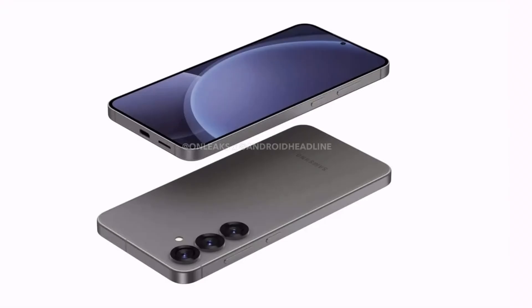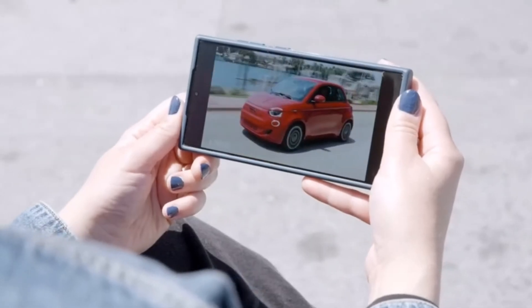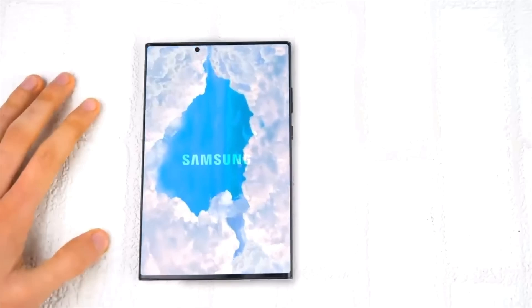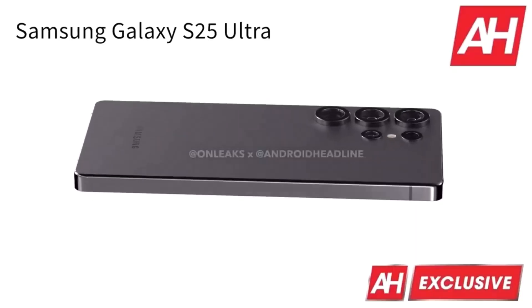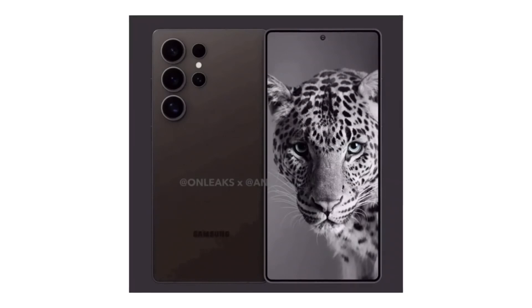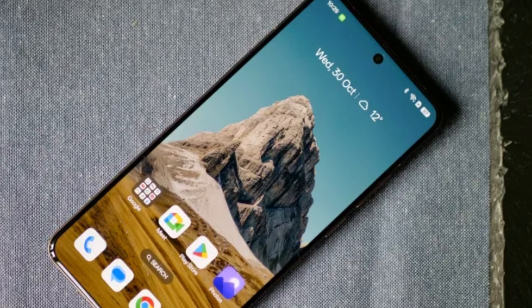Let's dive into what makes the Exynos 2500 stand out. According to the Geekbench listing, the Exynos 2500 features a 10-core CPU divided into four clusters: one main core clocked at 3.3 GHz, two high-performance cores running at 2.75 GHz, five more performance cores running at 2.36 GHz, and finally two power-efficient cores running at 1.8 GHz to handle less intensive tasks and save battery life.